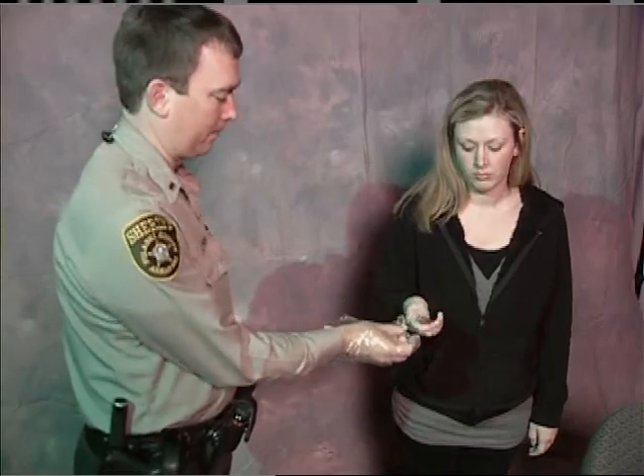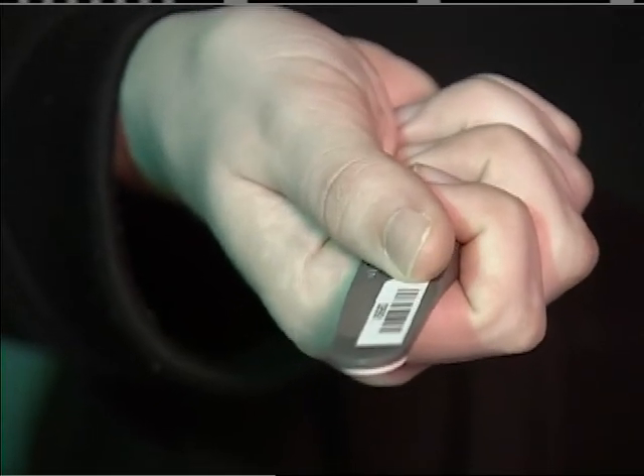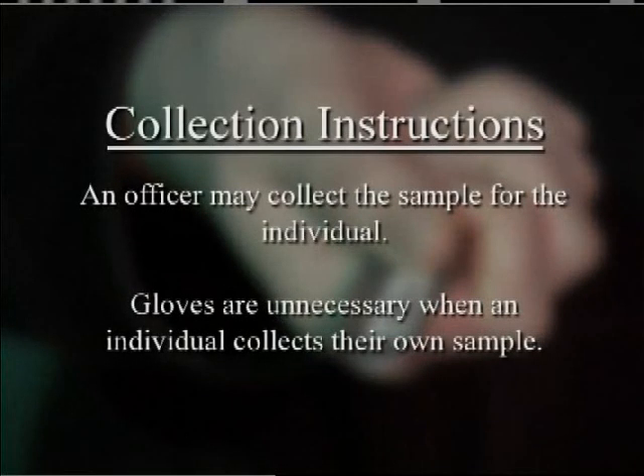Have the subject hold the DNA collector, placing his or her thumb on the area marked thumb. An officer may collect the sample for the individual in a similar manner. Gloves are unnecessary when an individual collects their own sample. Place the white filter paper side of the DNA collector against the subject's cheek, opposite from the name and SID number. Pop the cheek approximately seven times.